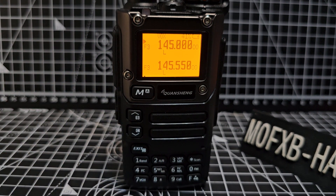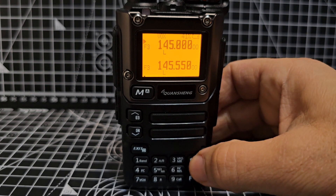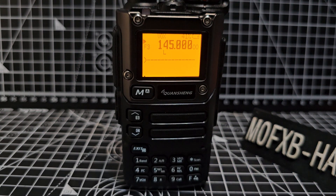This is the Exuma firmware version 19. Press — see the star — just briefly press it. You're now in DTMF mode.